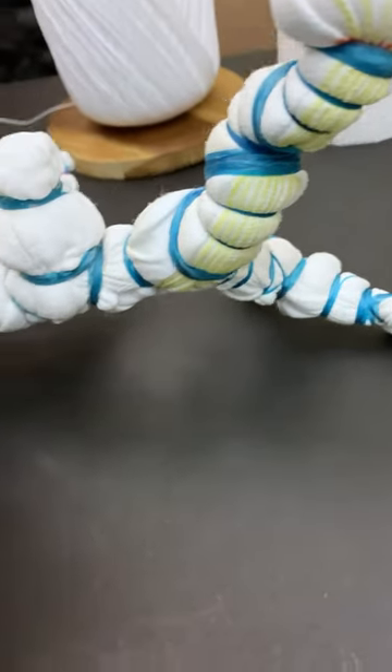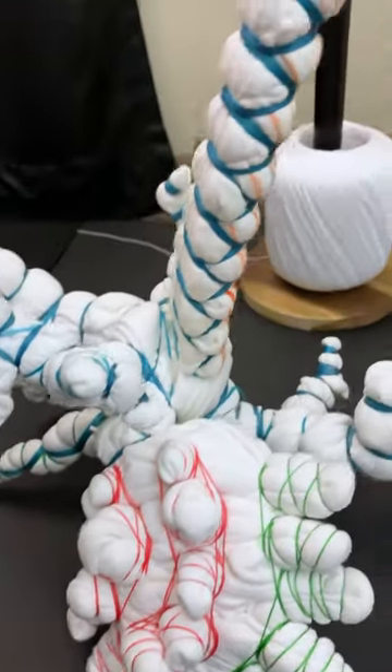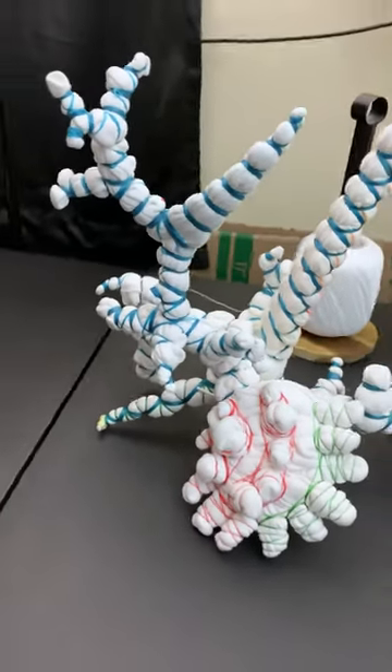Hey guys! You really liked my first hoodie that I did, and I decided to do another one but I changed it up a little bit. This one has Kenny style in the hood, a couple of honeycombs, and a few mandalas.